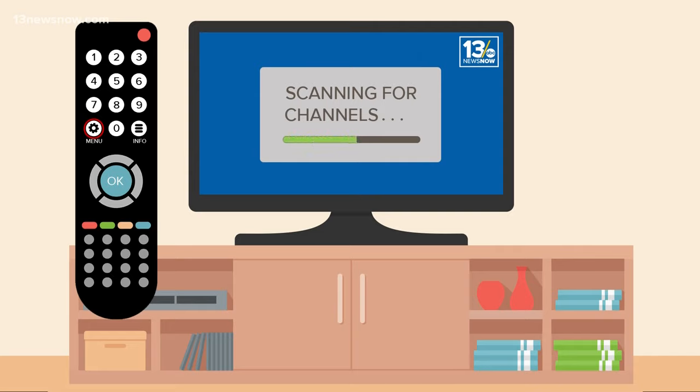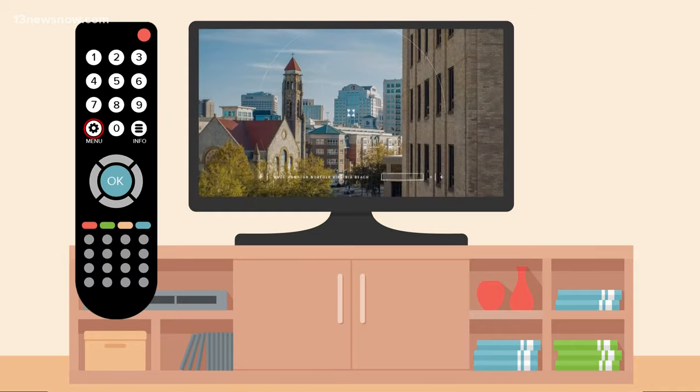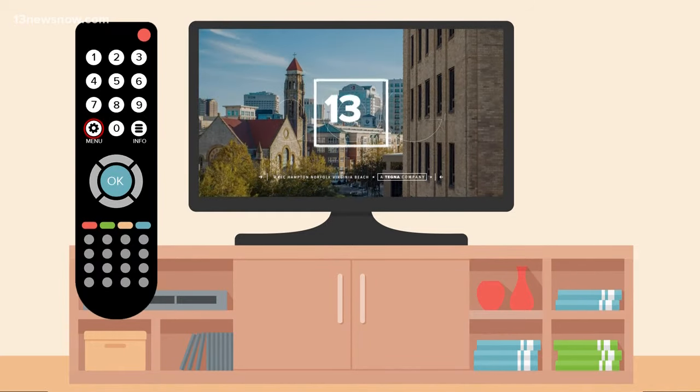The process usually only takes a couple of minutes, but depending on your TV, it could take up to a half hour. Like I said earlier, this process can vary slightly from TV to TV.